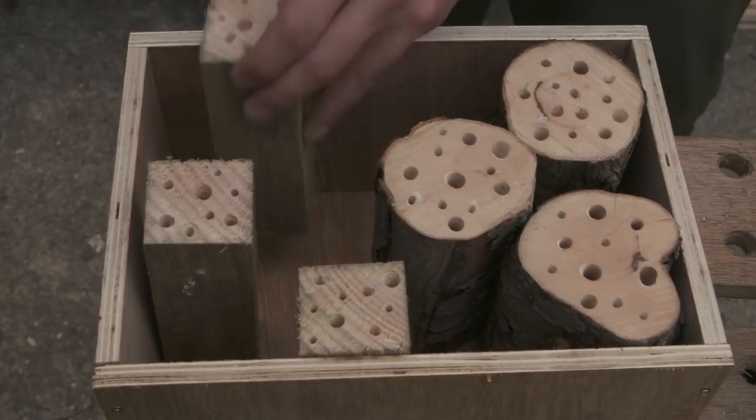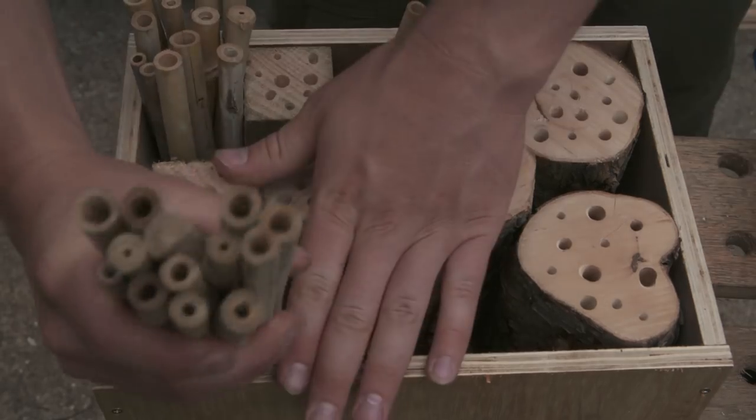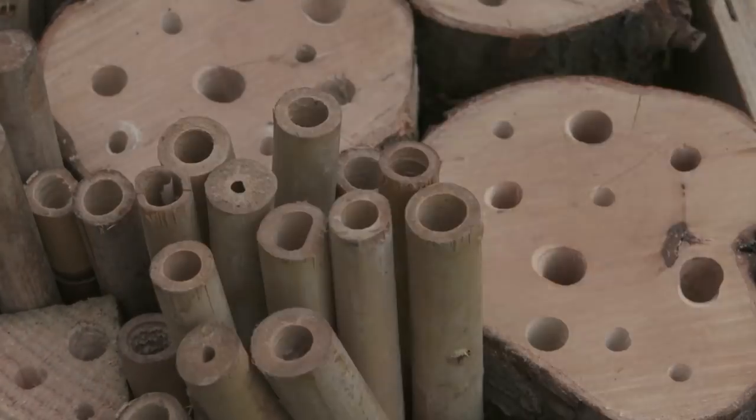When filling your box, there really are no hard and fast rules. Just make sure that the contents are nice and securely compacted and that you've got a nice distribution of the materials.